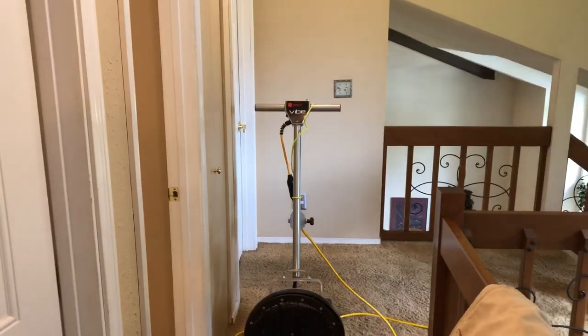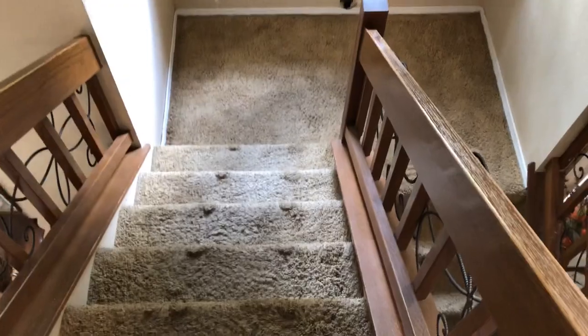Utilizing the Orbot Vibe — killer, killer floor machine. Can't say enough about it. If I had my choice of all the machines, it's going to be the Orbot Vibe. Incredible.